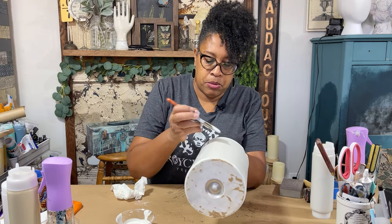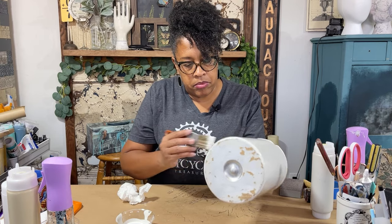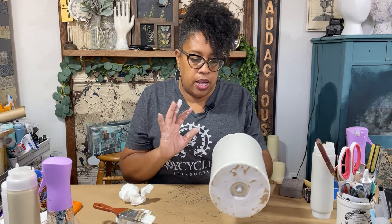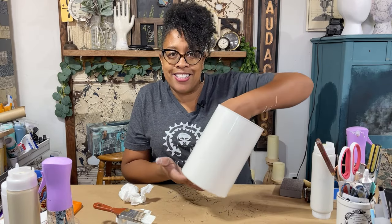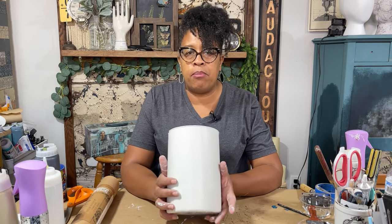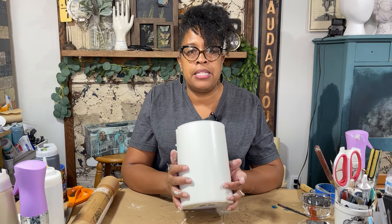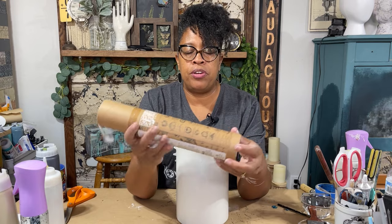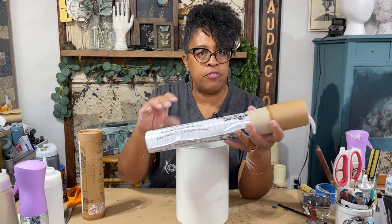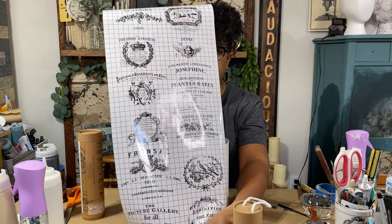I'm just going back double-checking, making sure everything looks good, and that's it — we're gonna let this layer dry and then we'll get to the fun part of putting on the transfers to make it look like an old crock. Now that our paint is primarily dry, you can see this beautiful ceramic-like finish we were able to create with the enamel paint. Next is the fun part — the magic part. I'm going to use the decor transfer from Iron Orchid Design called 'Classic Pots.' This transfer is so fun and you can use it for so many projects because you get an entire roll of mini transfers.